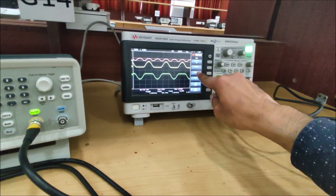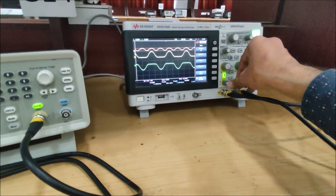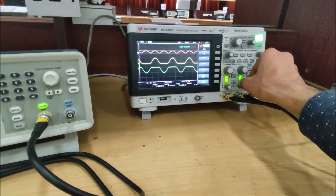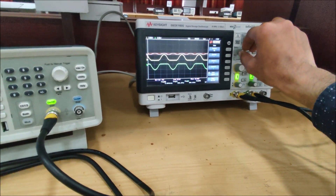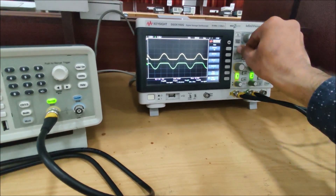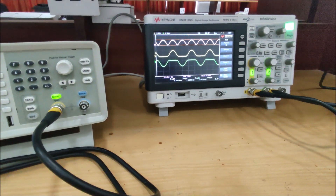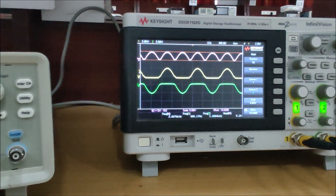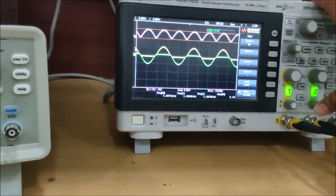For the math function, we will subtract source one from source two. I am adjusting the reference and the scale so you can see it properly. Adjusting the scale and offset from here — and you can now see the rectified sine wave. The issue was the shorting of both grounds preventing us from getting the full rectified waveform.